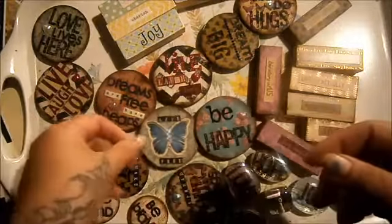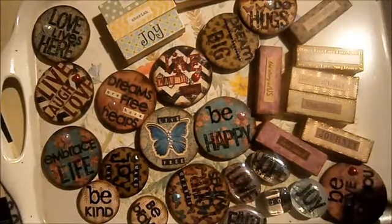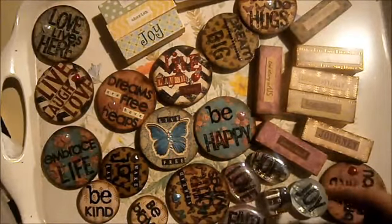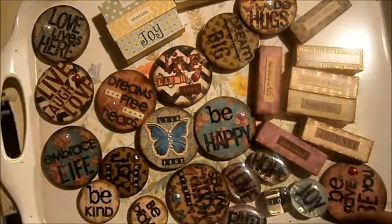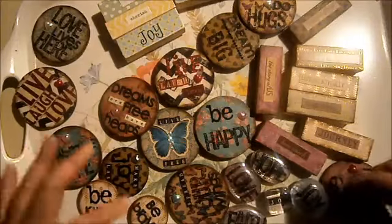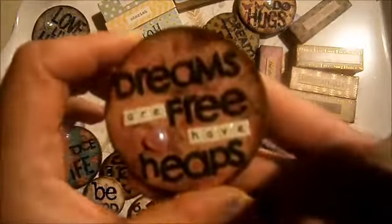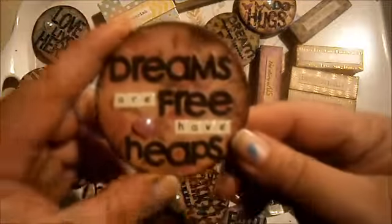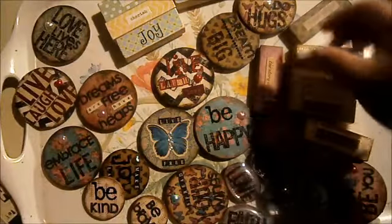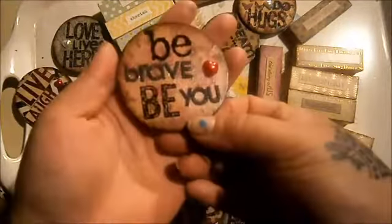You can use up your die-cuts, alpha stickers — old alpha stickers that nobody ever uses because they're too fiddly. I use the little sentiment words that I don't usually use for anything. You can stamp, but I don't really have a lot of stamps. I've just started using all these old — some of you old-school scrapbookers probably have these — from Making Memories from way back in the day. I use those now to do these big words so they work out. The ideas are endless and I just think they're such cute little projects. They don't take long and whatever you put on there is going to look cute. Dreams are free, have heaps — people love that one. People love 'Love Lives Here.' People love that kind of stuff. Be brave.